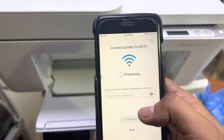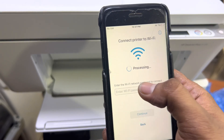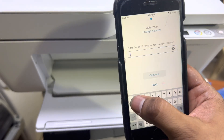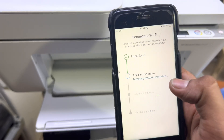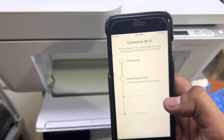It will search for network names. Click on your network and enter the password. It found my network — this is my network 'Metaverse' — and I'll enter the password. Press continue. The printer is found and it's preparing the printer and accessing the network information.